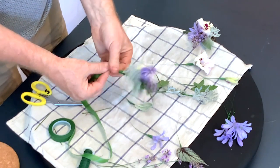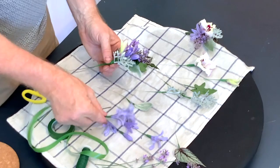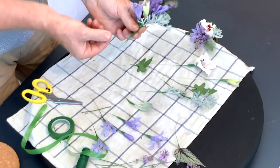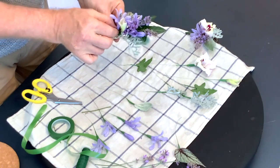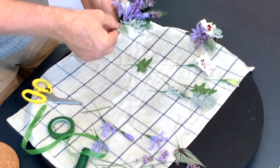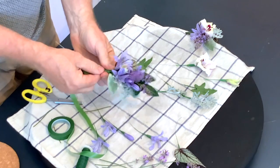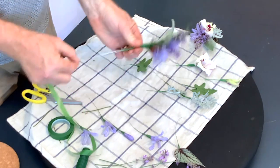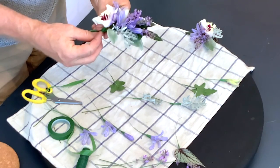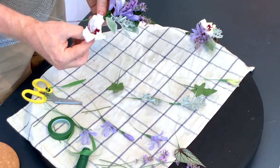When I make corsages I try to think about how the day is going to go - are they going to have a very long day where things really need to last? If that's the case then I would shy away from some of the materials that are really soft. There is a fashion at the moment for a lot of soft garden material, which is really nice - that works great if it's a wedding later in the afternoon that's not going to have a big evening, and you know they'll wear the flowers for a relatively short time, or if you can deliver close to that time.